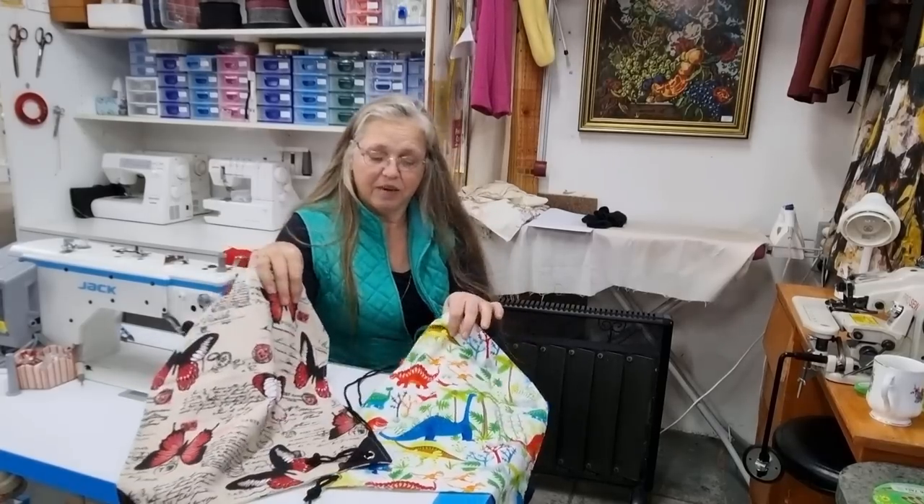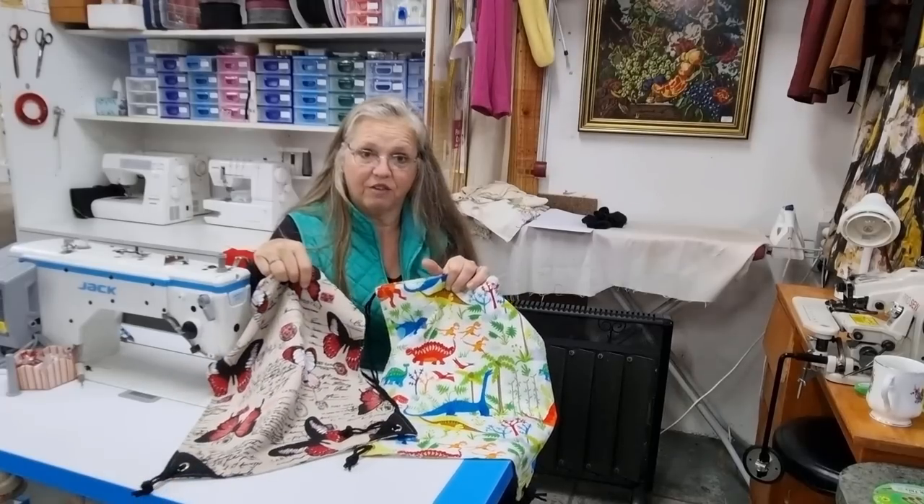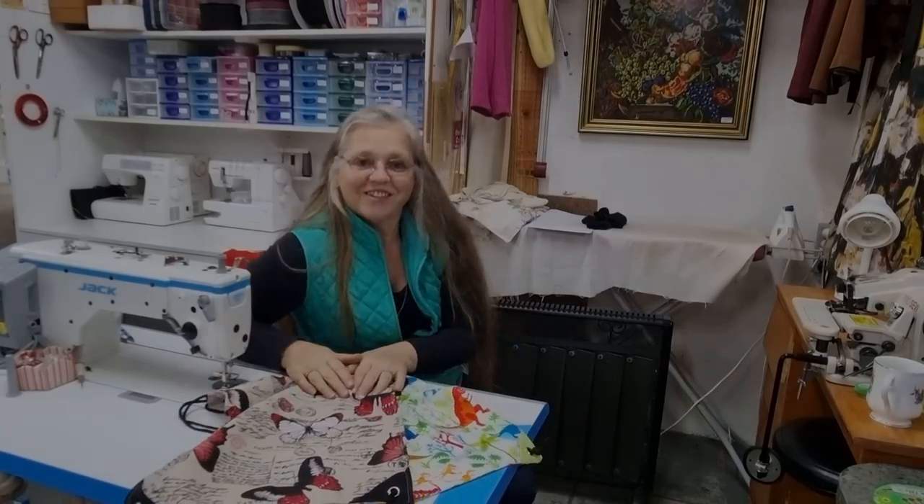I hope you've enjoyed this video and enjoy these bags made with the latest lot of fabric I received. Thanks to everyone for your suggestions — I've got pages of things to make and I'll get onto them soon. Catch you next time!